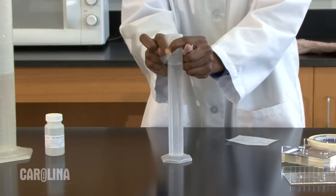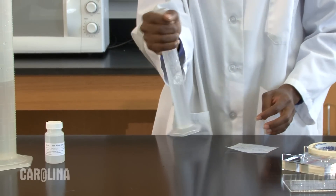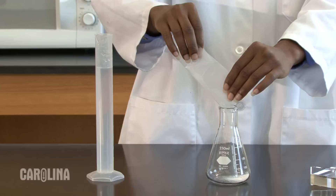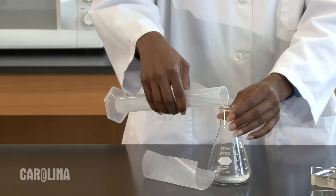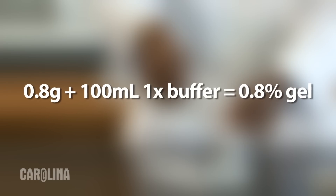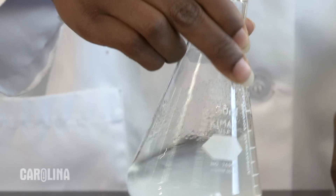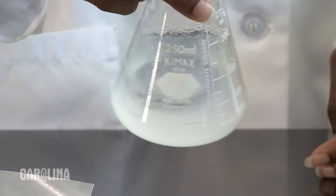I will mix this by sealing the top of the cylinder with some parafilm. I will make a 0.8% gel. To do this, I will mix 0.8 grams of agarose with 100 milliliters of the 1x buffer I just made. Swirl the flask a bit to distribute the powdered agarose throughout the buffer. Otherwise, as it melts, it will form a sticky mass which is hard to dissolve.